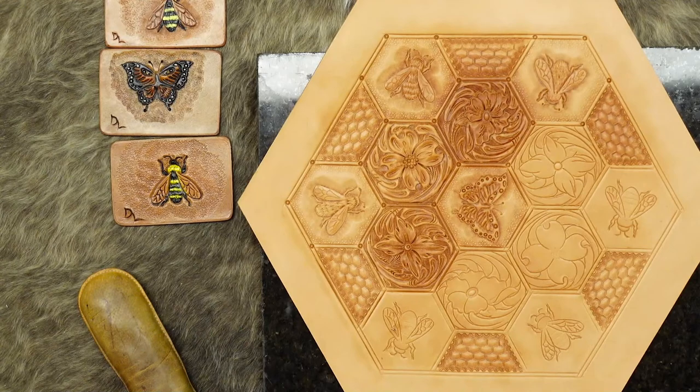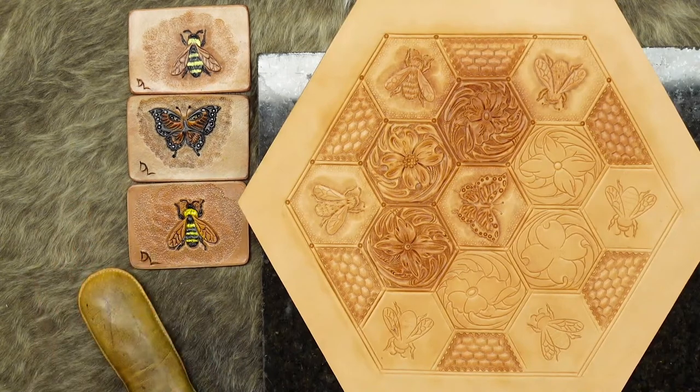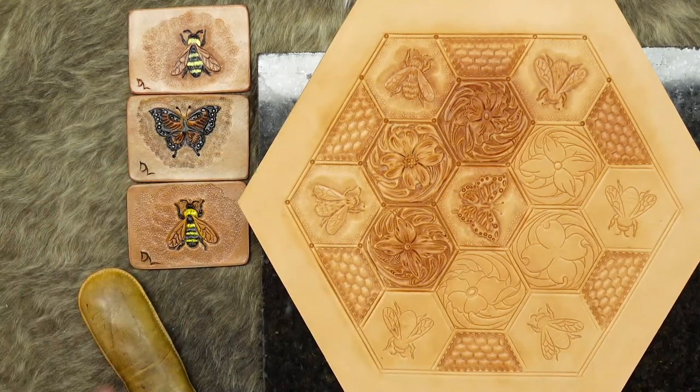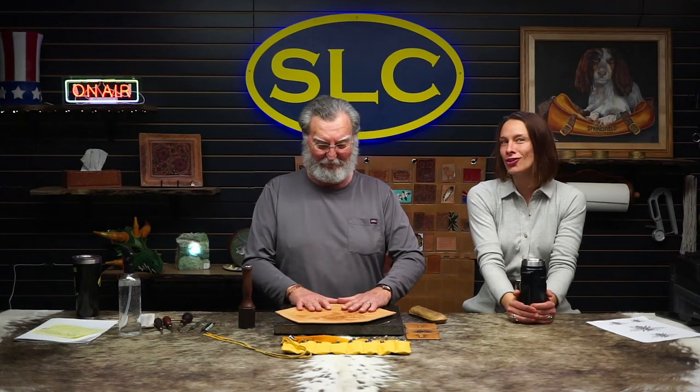Denny has already gotten pretty well started on this, as you can tell, but we still have about half of it left — three bees and three flowers. So we're just going to tool on this today. Look at these cute little trading cards for practice that Denny did. Guys, practice with your trading cards. If you have elements that you've never done before, do small ones. And then if you like it, send one to us so we can put it on our wall of trading cards. We're always practicing.